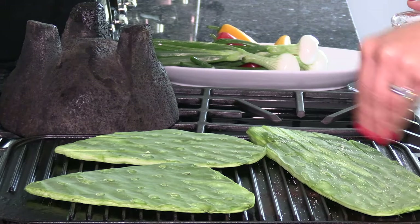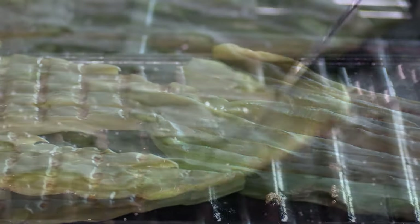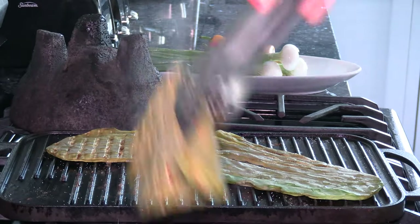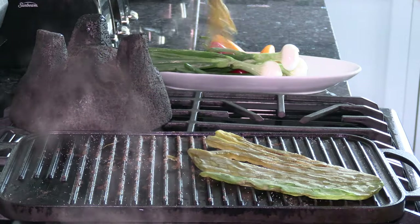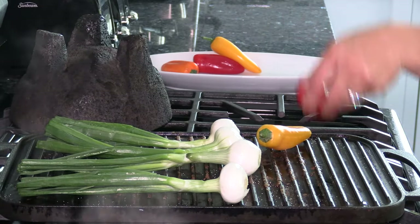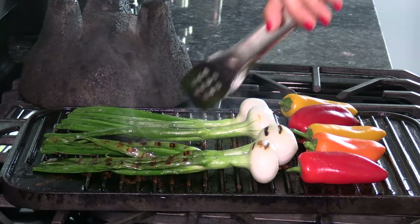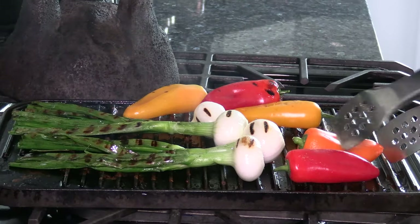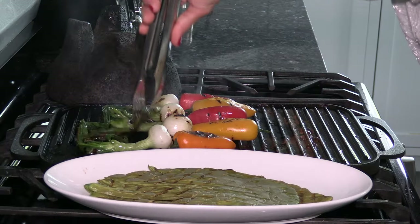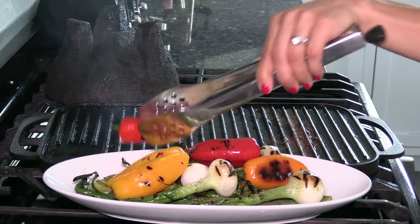I'm cooking the nopales — sprinkle them with some salt and grill them until they turn a beautiful dark green color. After a few minutes, turn the nopales over. Also grill four green onions and five sweet peppers. If you like it spicy, roast jalapeños instead of sweet peppers. All the veggies are ready — remove them from the heat. If you're using an outdoor grill, your ingredients will definitely cook faster. Set the veggies aside and start working on the proteins.